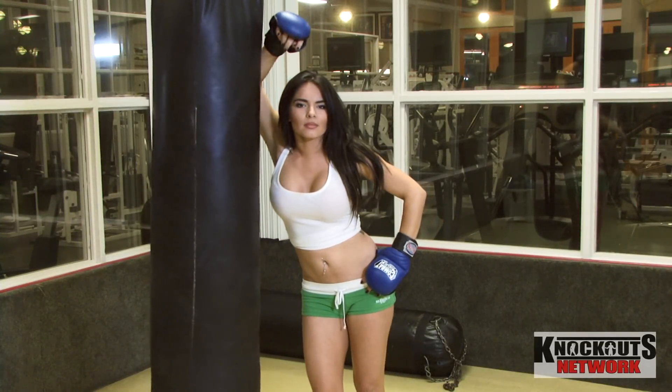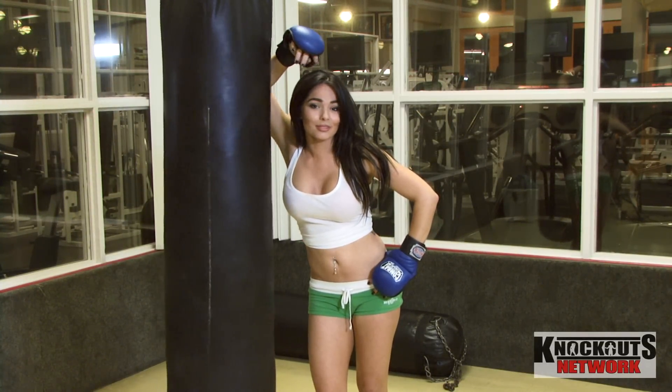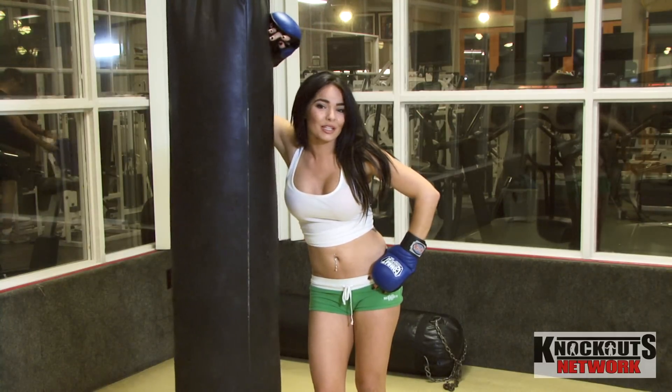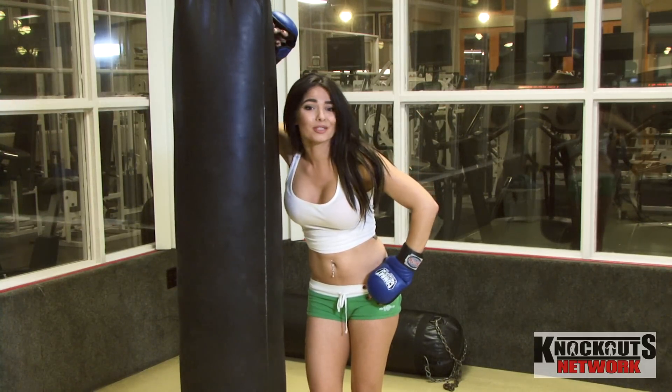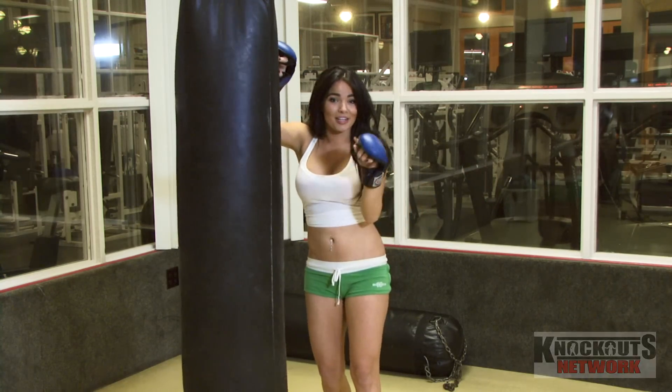Hey. Are you sick of getting beat up after school? Maybe after work? Maybe at the club? Someone's trying to steal your girlfriend? I'm going to teach you how to put that guy in check.